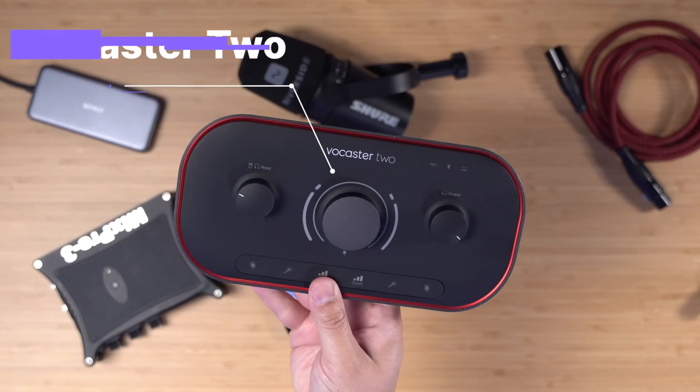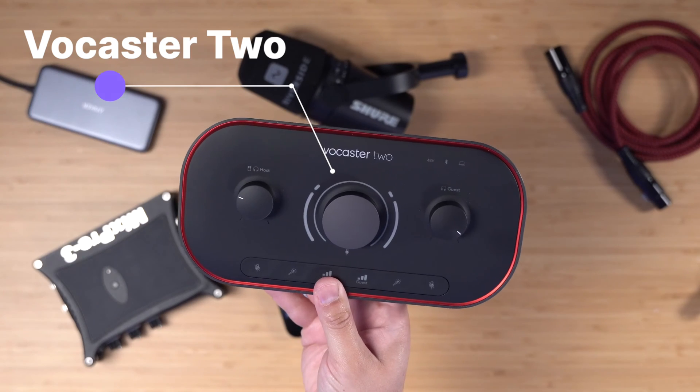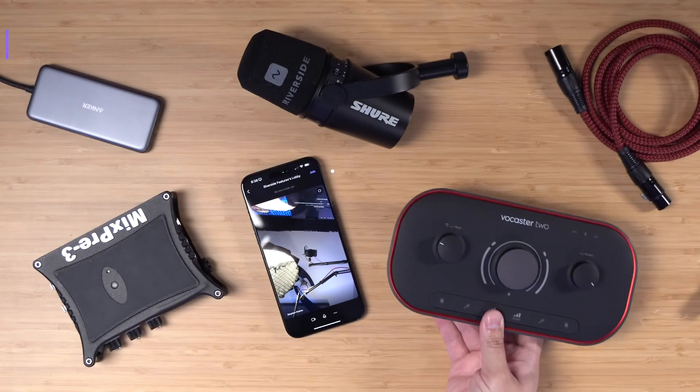Some audio interfaces will actually require an additional power supply in order to work with the iPhone, and I'll show you that in a moment. But audio interfaces like the Vocaster 2 can actually plug directly into the iPhone — no hub or other power source required — and it'll work.